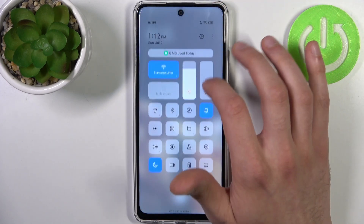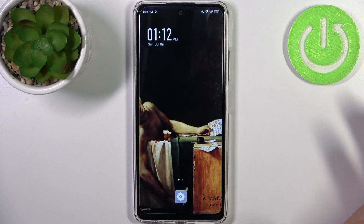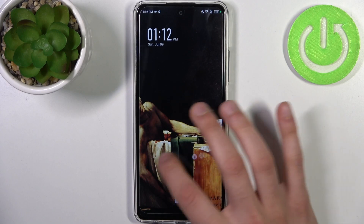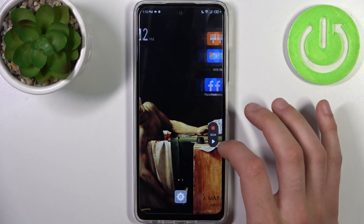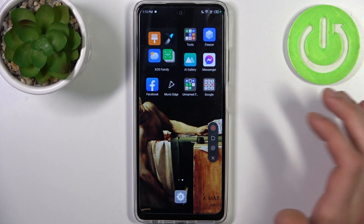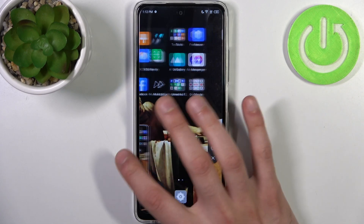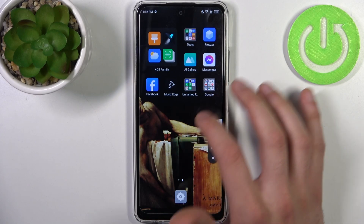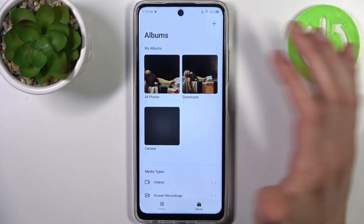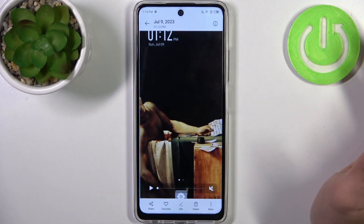To start recording just tap on this button once and after that recording starts immediately. You can record your screen, pause recording, then play it again, and after you're done recording just tap on this red button here and recording will be saved to the gallery, to the all photos album.